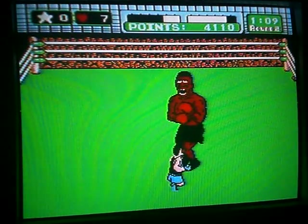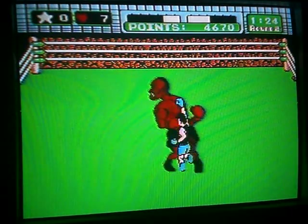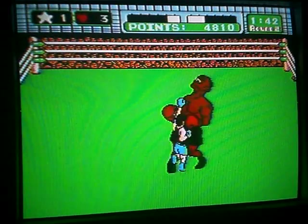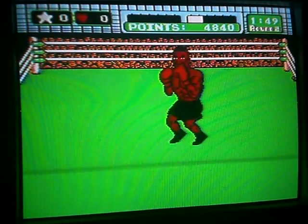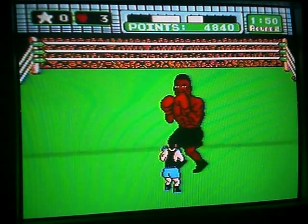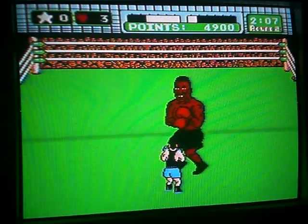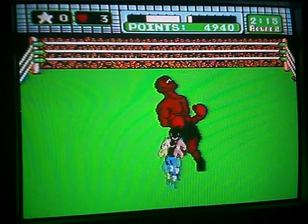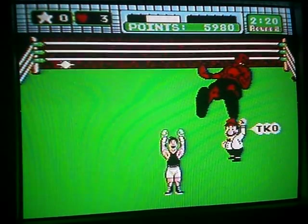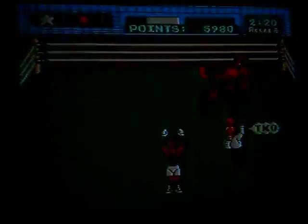Fuck. Ah, shit. Okay, come on, come on. Get the fuck up. Come on. Oh, hey fellas — that's a TKO! Ha ha ha! Suck it, Tyson! Ha ha ha! I still got it!